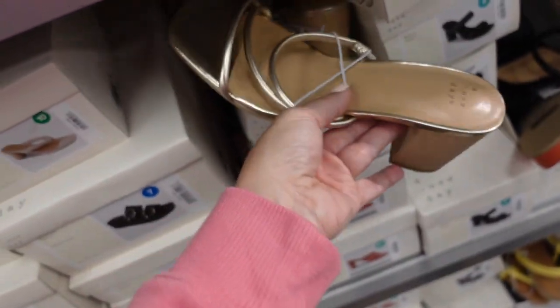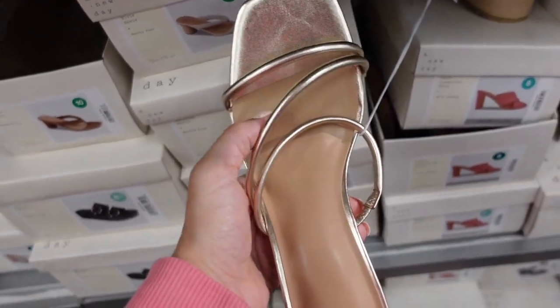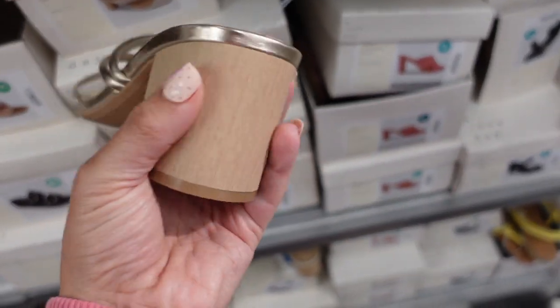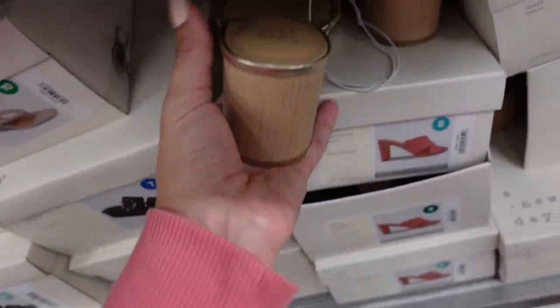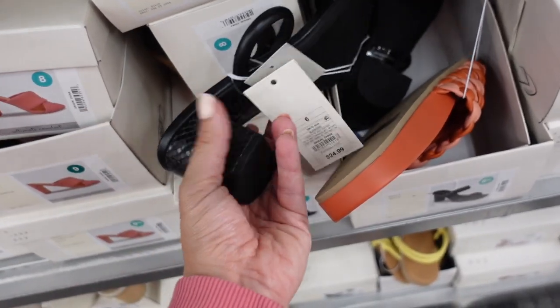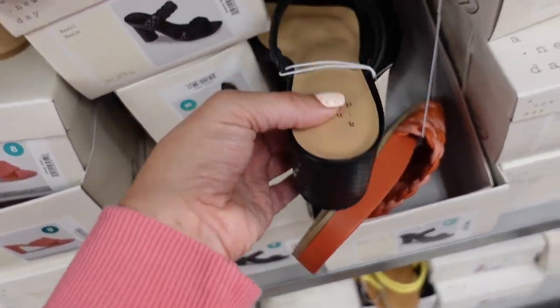New black heels with gold details — they have a square toe, a little strap detail, and a wood block heel. Also from A New Day, coming in black with croc and what looks like snakeskin. They're $24.99.